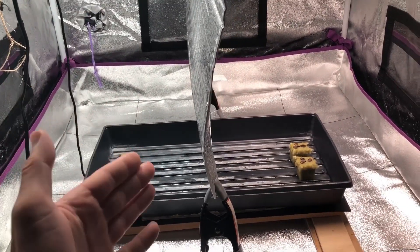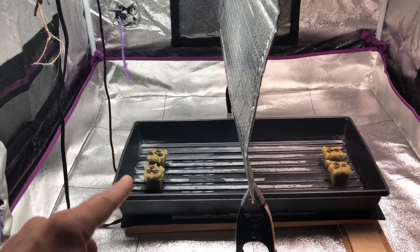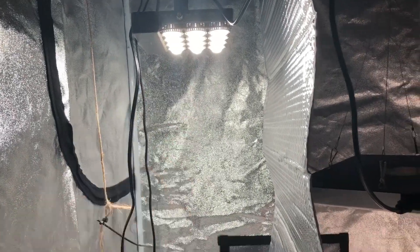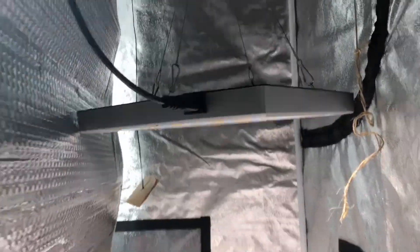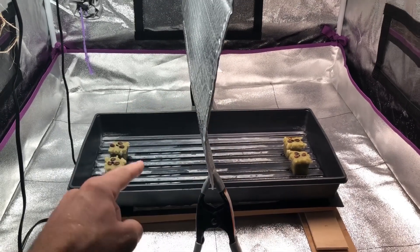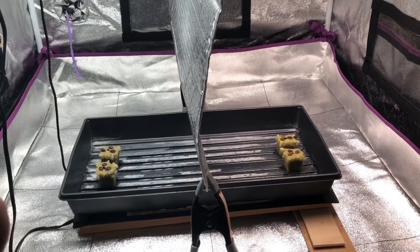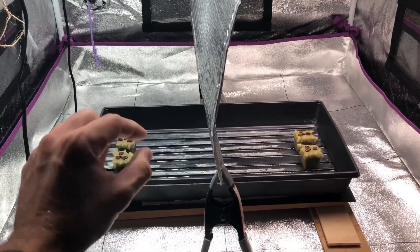We're basically testing spectrum to see if there's any suppression of vertical growth with one light versus the other. The Sansi is a standard white LED with no variation in color temperature, while the Hidden Harvest clearly has different color temperature LEDs in it. We're going to cover this up with the plastic top and put it in darkness until they start to sprout, and then right as they're starting to sprout, the cover comes off, the lights go on, and we'll see if there are any differences in elongation.